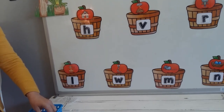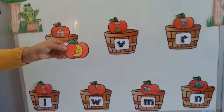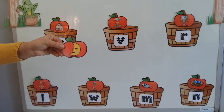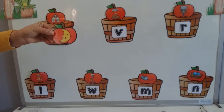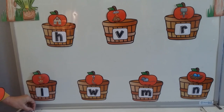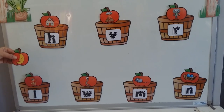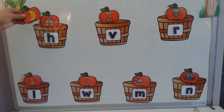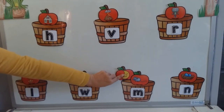But you will have to help me with this one. Let's have a look. The first picture I have over here is a moon. What is the sound that you hear right in the beginning when I say moon? That's correct — it is the M. So now I'm going to put my picture of the moon in my M basket, there where the mouse is.